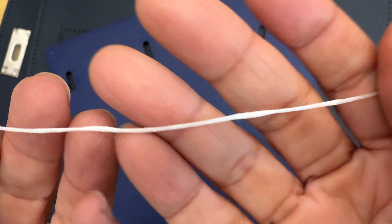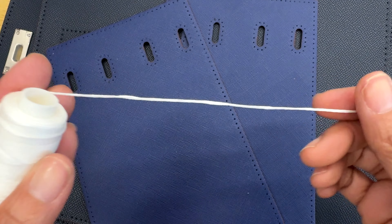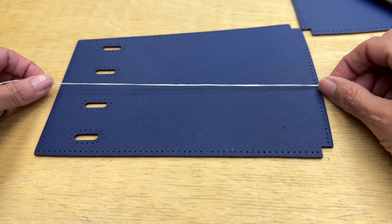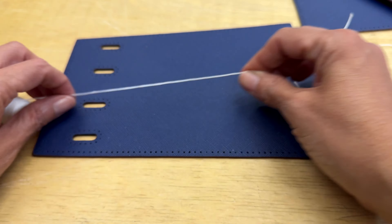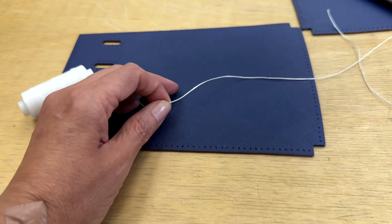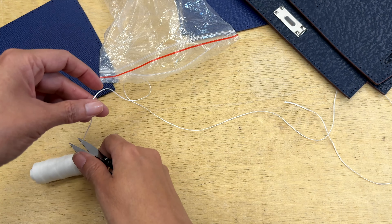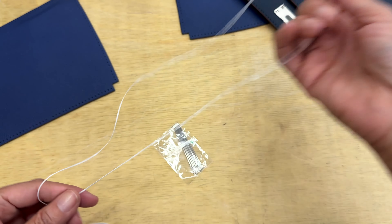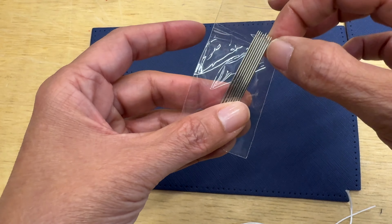They even tell you how much thread you need — for example, for these pass holes you need three times the width of the sides, and that's supposed to be enough. Each time you sew, you're going to need two needles at the same time.